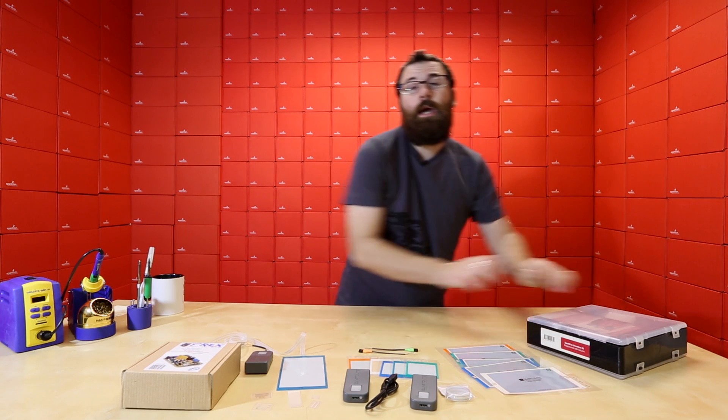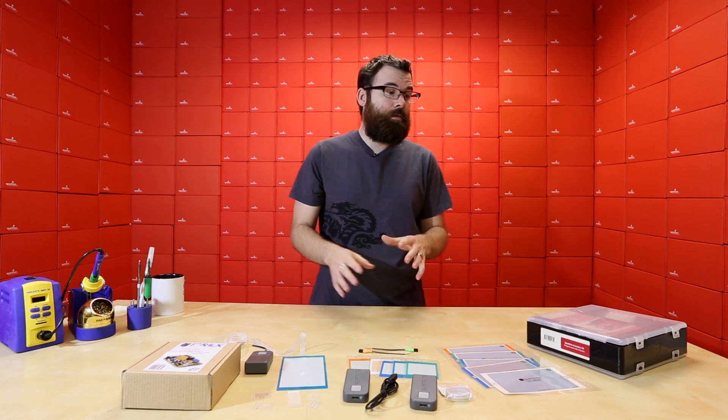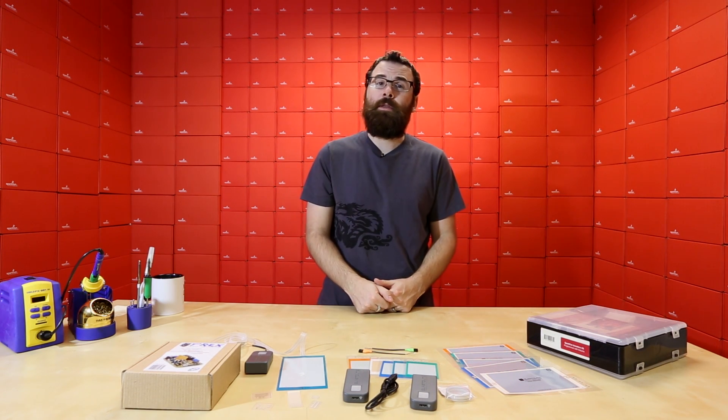If you want to learn more about the SIK, check out the link at the end of this video. We'll run through everything you've ever wanted to know about the new SIK.